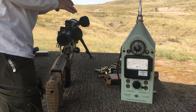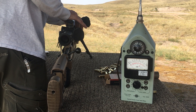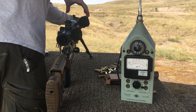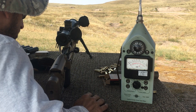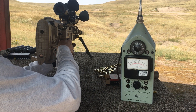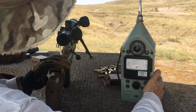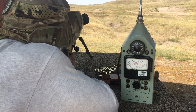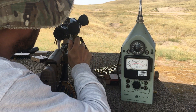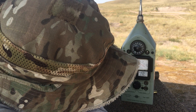That was the 7-inch 6.5. Now I'm going to a 9-inch 30 cal. That was a little warm, not too bad. Fresh mag. Okay, 9-inch 30 cal — right at 130. 127.